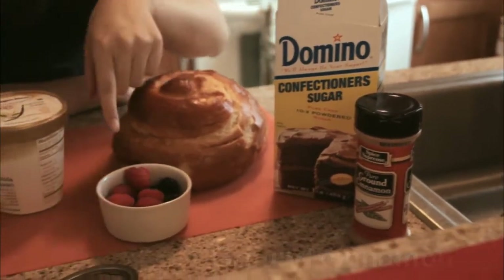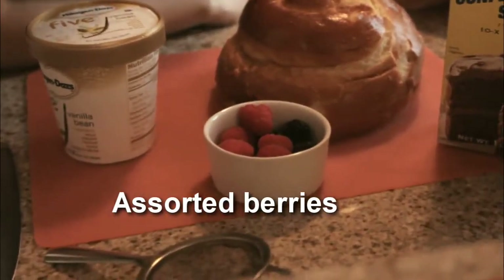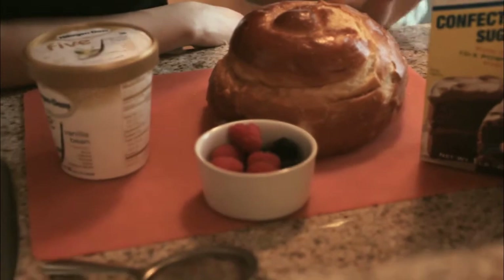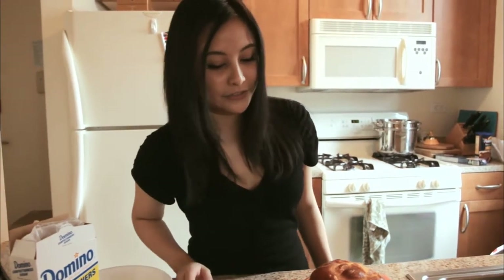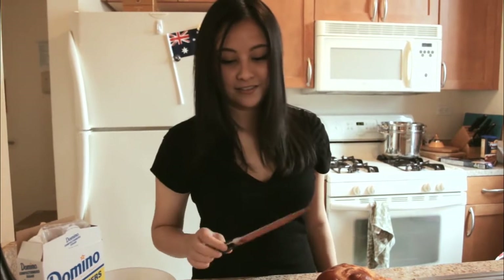Some ground cinnamon, and some berries — whatever you like: strawberries, raspberries, blueberries, whatever floats your boat. We'll need to slice the bread eventually. You call that a knife? Now that's a knife.